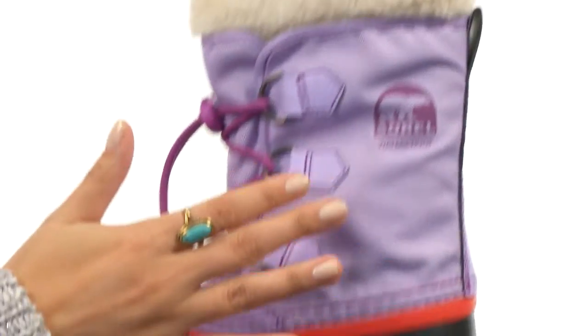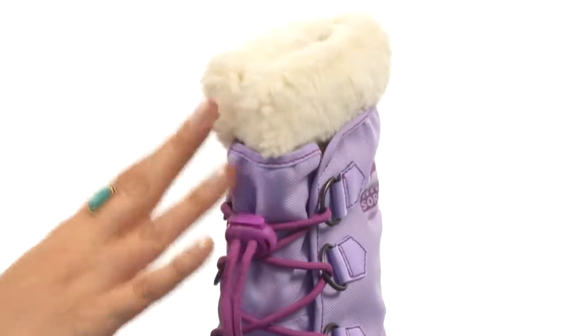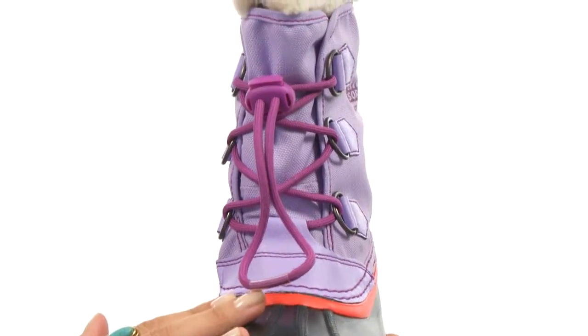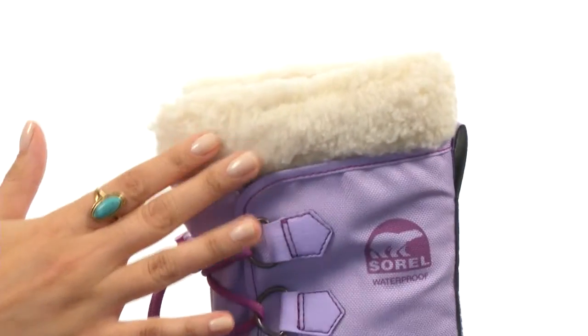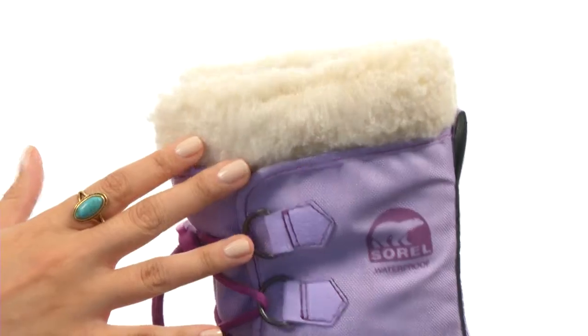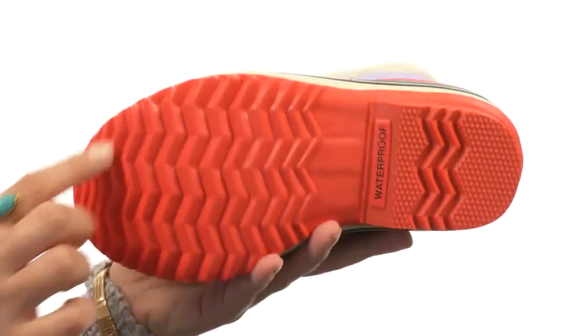Here we have a wonderful nylon upper with warm acrylic blend snow cuff. There's also a drawstring with barrel lock closure. We do have a front lacing system as well as a removable Thermo Plus felt inner booty. Then there's a hand-crafted waterproof vulcanized rubber shell with herringbone outsole.